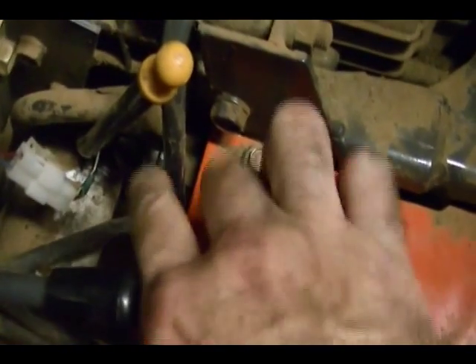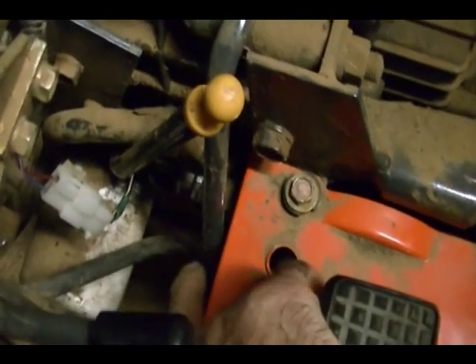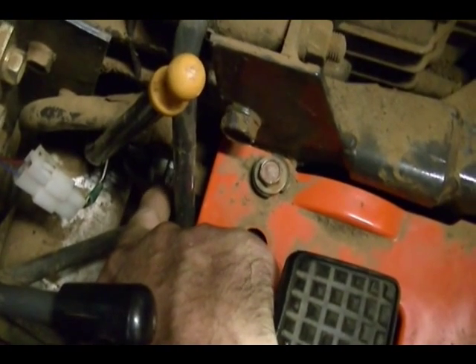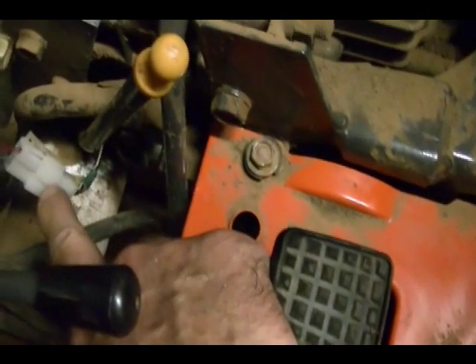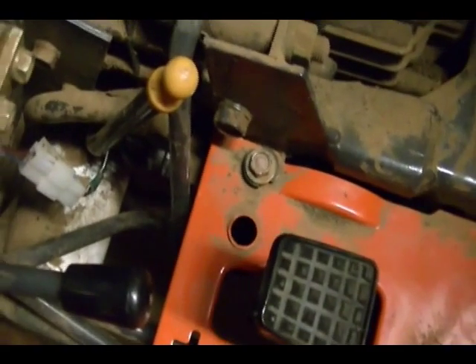The safety switch for the foot control is right down here — that silver piece. To get it out, you loosen up the nut that's on the safety switch, then it slides out. Disconnect the connector here and you can just pop it out. So I'm going to do that next.